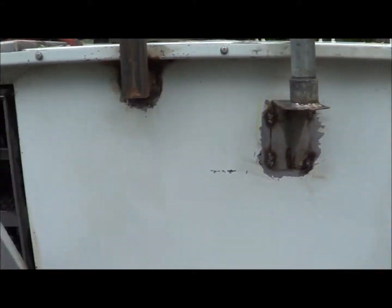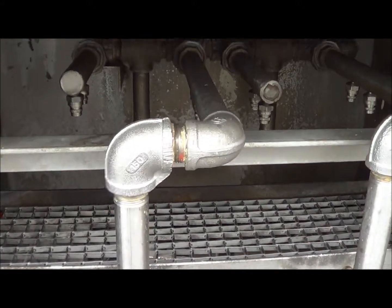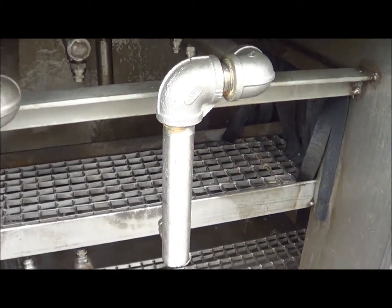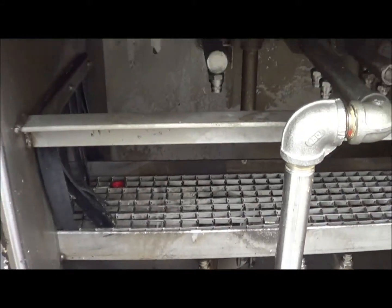Stage 2 is also the same thing — a second wash stage. We will show you the tanks on the other side that the wash runs down into.